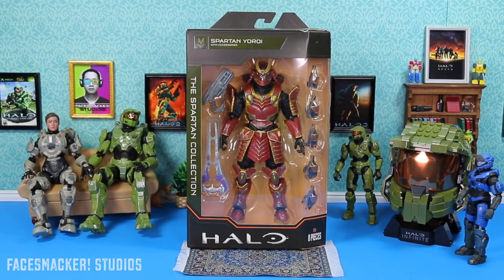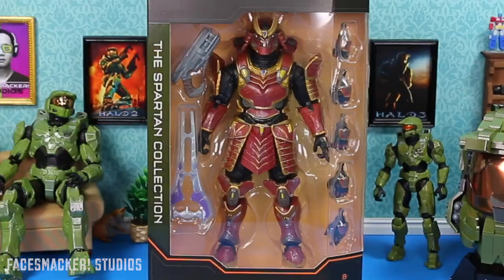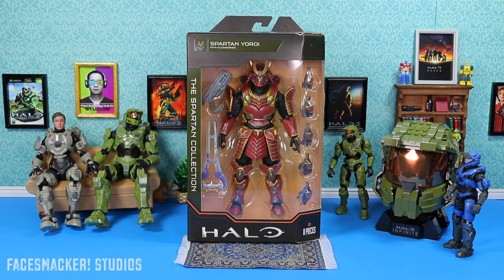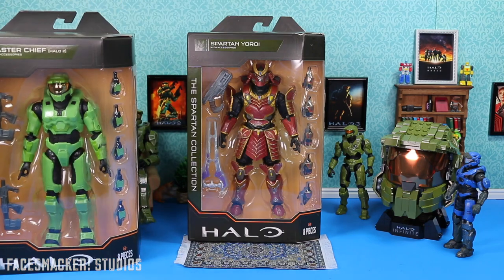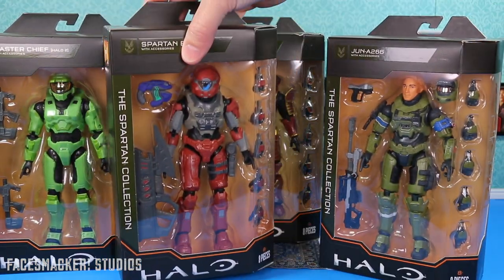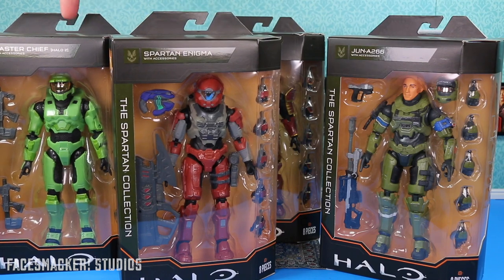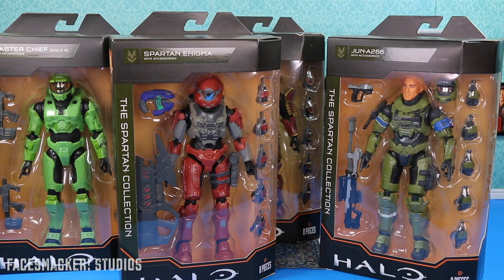What's up guys, check out what I finally found. It's the brand new Spartan Collection Wave, and it's Spartan Yoroi. Now I was gonna review the Series 4 World of Halo figures first, as that's what's winning in the poll in my community tab, but then I just happened to walk into Target and found him as well as the other figures in the wave. These are too cool — I'm gonna have to do these first, especially this Halo 2 Master Chief. Really looking forward to reviewing him as well as Jun here. Getting closer to completing that Noble Team.